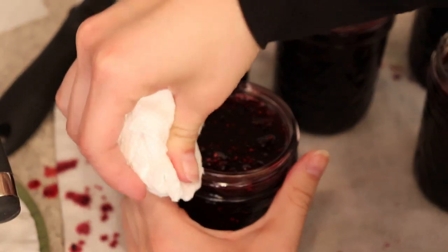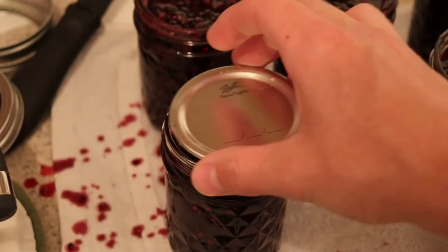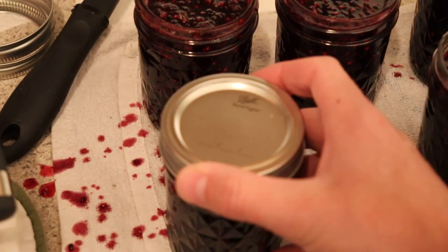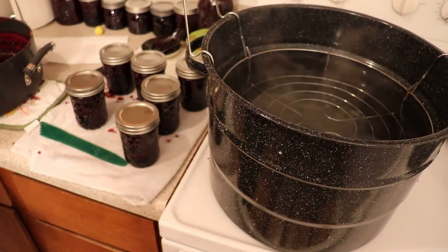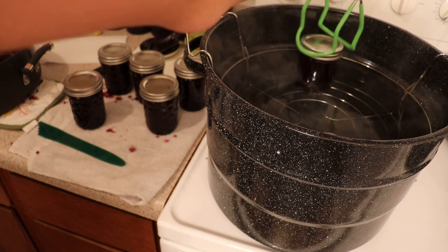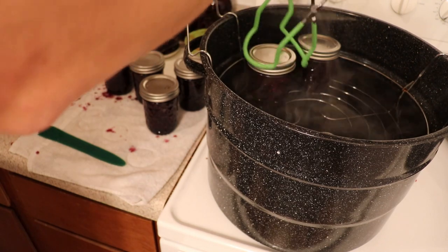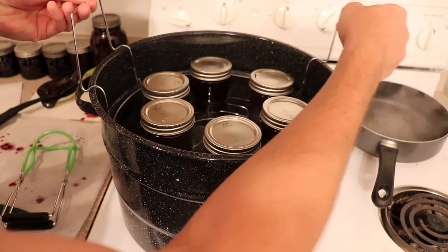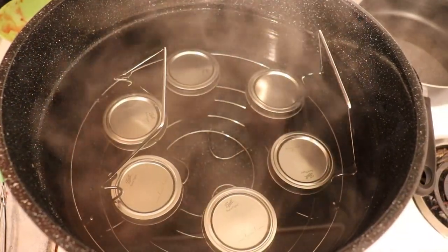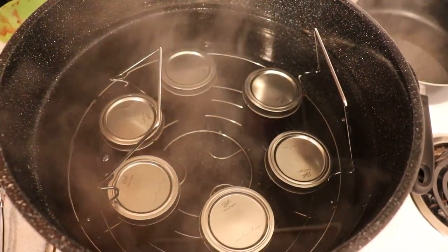We want to make sure it has a really good seal. Our lids have been simmering. We are going to go ahead and put those centered onto the jars and twist the lids on just fingertip tight. Now that the lids are on, we are going to use our jar lifter and place these inside our water bath canner. We are going to lower these jars into the water and let the canning process begin by bringing the water up to a boil. Make sure the jars are covered by at least an inch of water. Bring it up to a boil and let it boil for at least 15 minutes.